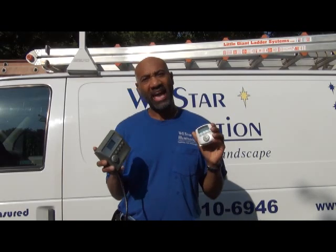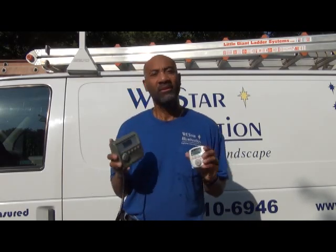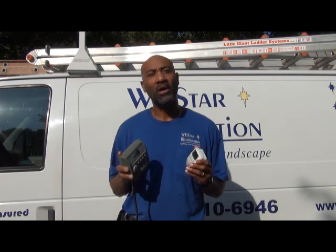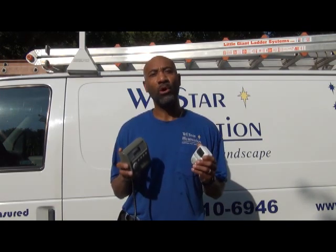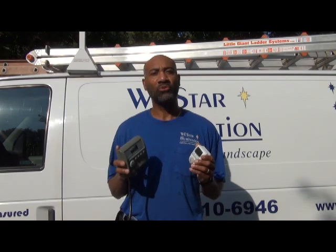And that's it — that's how you program Intermatic's astronomical timers. I hope you found the video helpful. Thank you for watching. And remember, always seek an AOLP professional for all of your outdoor lighting needs.